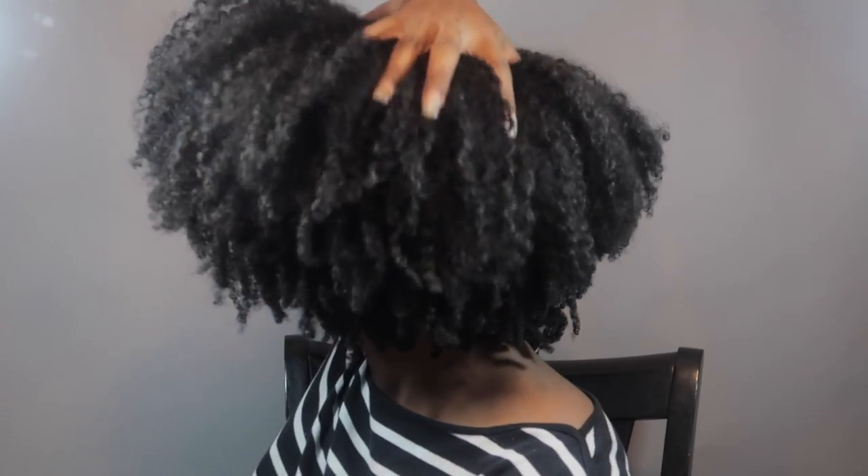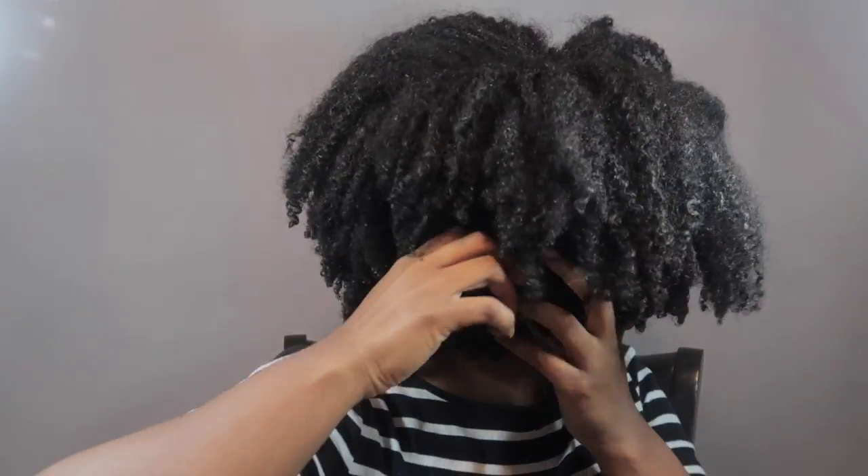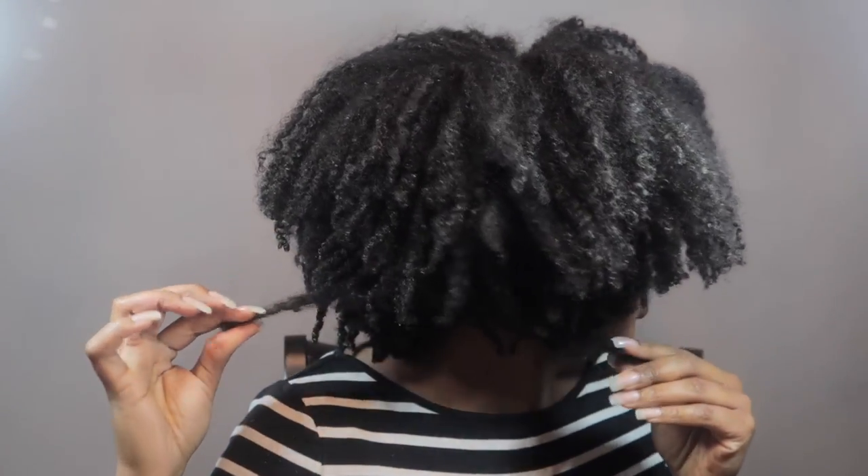Hey you guys, I am back for another video. My hair is in a very old wash and go — I use Eco Styler Gel, the red top, and she is on day six. I didn't do anything to maintain it last night, which is why it's looking the way it does. This is what the back looks like, and this side. She is dry, and there's some build-up going on right here.